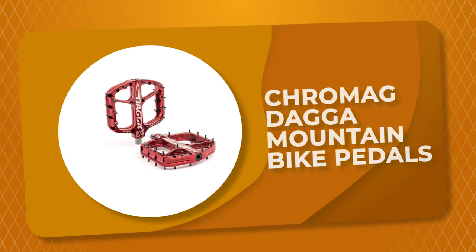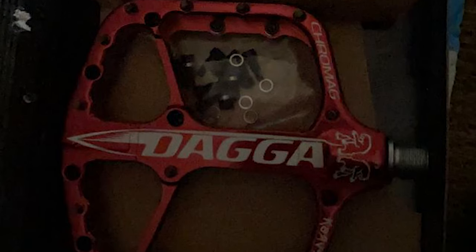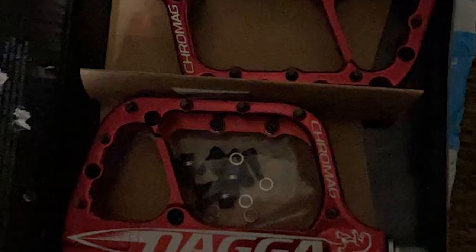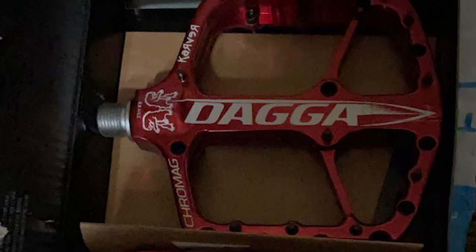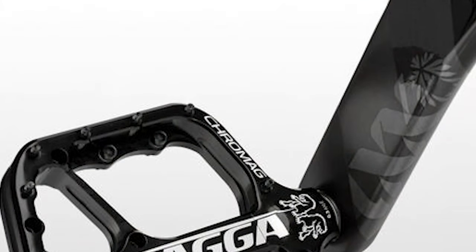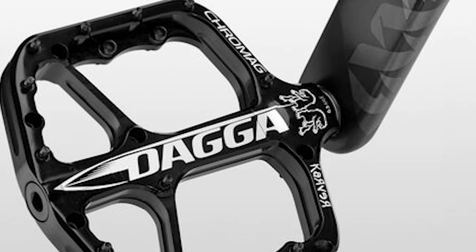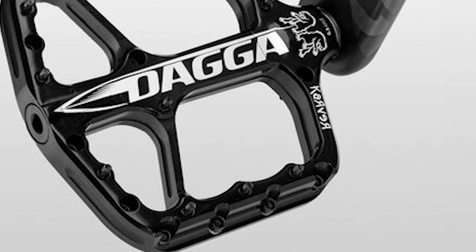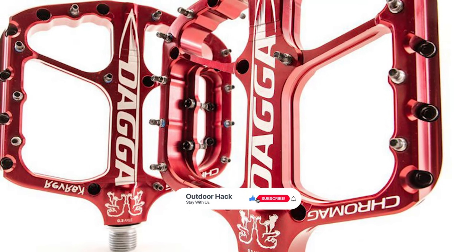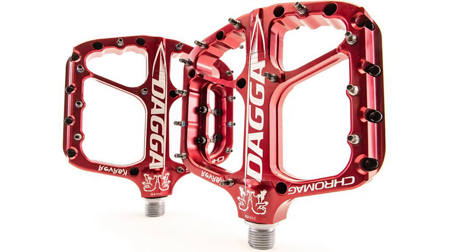Number 4: Chromag Dagger Mountain Bike Pedals. The Dagger Mountain Bike Pedals by Chromag is one of the best choices for you. It comes with 12 super grip replaceable pins per side, and these pedals stick to your shoes and inspire confidence on rowdy terrain. This mountain bike pedal comes with a large 6061 aluminum platform that has chamfered edges and measures 111mm by 116mm, with a 15.75mm profile at the leading edge. These pedals have great rotation — not too much and not too little — and a buttery smooth feel. The bearings sit inside the pedal's axle and don't bulge at the inboard side, alleviating any possible interference with the rider's foot.